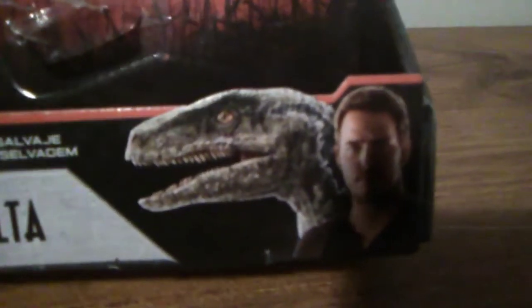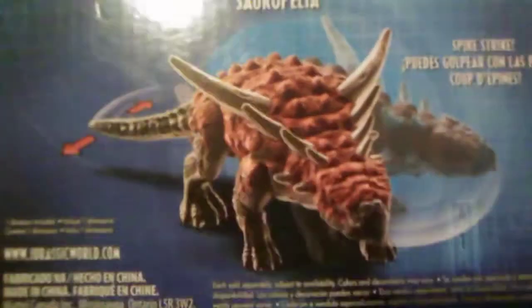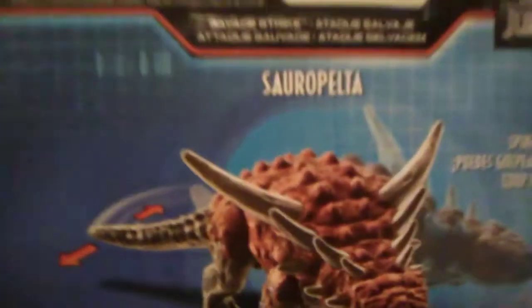First up, taking a look at the box the new Saurapelta comes in — looking at the awesome new backdrop for the box, looking pretty cool. We got some really cool gates and some sunsets with some trees and forest area, looking very reminiscent of original Jurassic Park merchandise. You can see a little shot showcasing the gimmick that it has, and you can see its name here. On the side you can see the brand new CGI art with Owen and Belizeh. Here's the side of the box with the logo, the other side with a different style logo, and the back of the box, which looks like a really cool screen monitor showcasing the model of the Saurapelta and also showcasing the Super Strike.